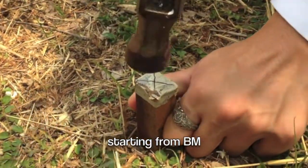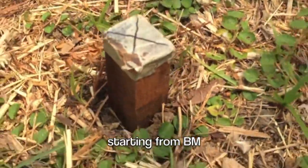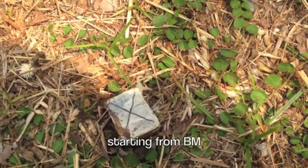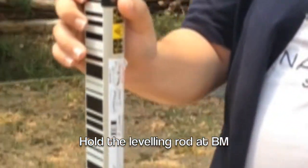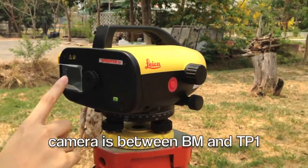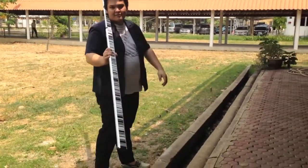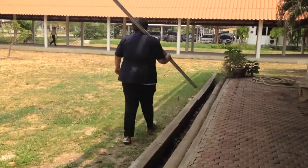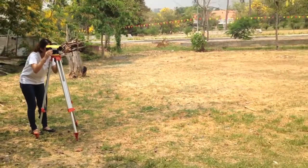Starting from the benchmark, the level is set between the benchmark and TP1. At the benchmark, hold the leveling rod upright so that the air bubble is in the middle. Then, take a first reading at the benchmark. This reading is called backside. Move the staff to TP1. When upright, take a foresight reading.